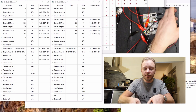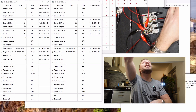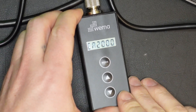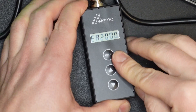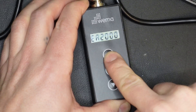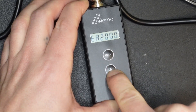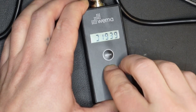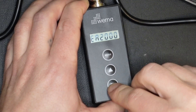Let's get into the instructions on how to use this. Hopefully you can see the display. First of all, you have two protocols to choose from: NMEA 2000 or J1939. We're using NMEA 2000 here, so let's stick with that.